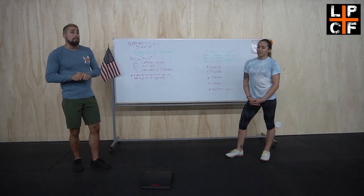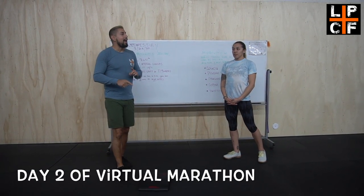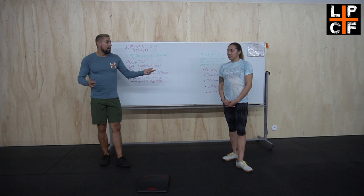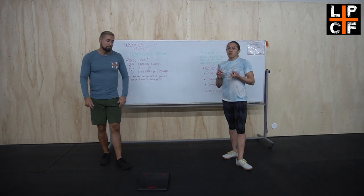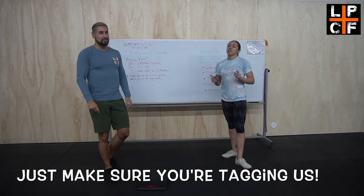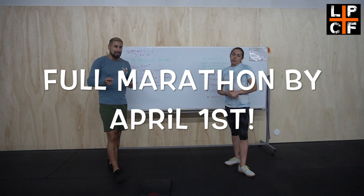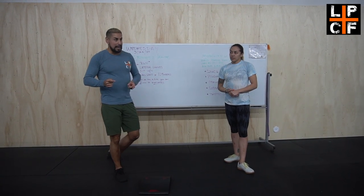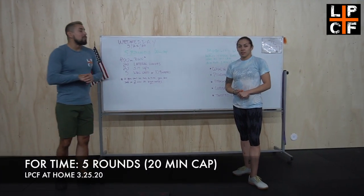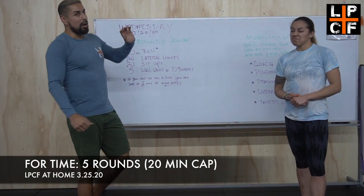I hope you guys are keeping up with the announcements we had yesterday for the virtual run and all the ways that you can log that information. You can use Strava, MapMyRun, Nike Run — whatever you guys want to use. Just make sure you're tagging. Remember, it ends April 1st which is next Wednesday, so get those miles in.